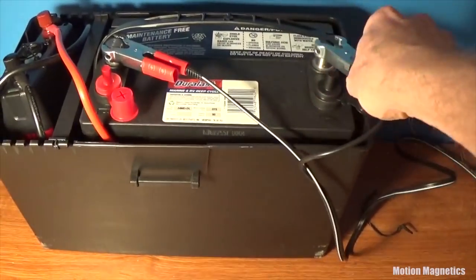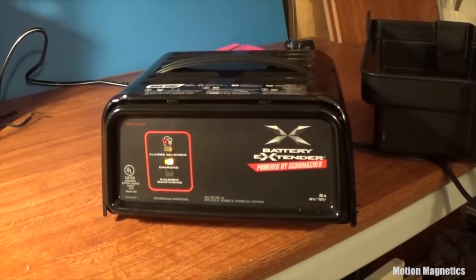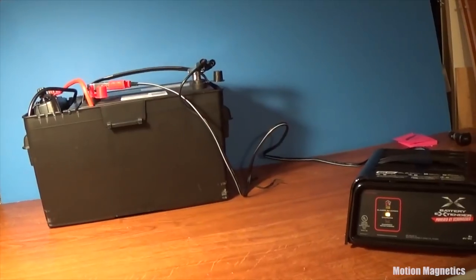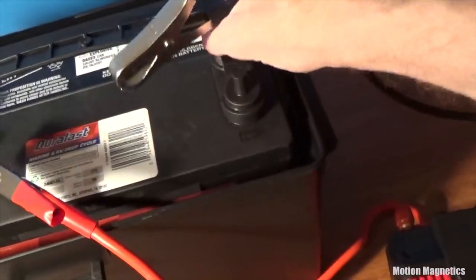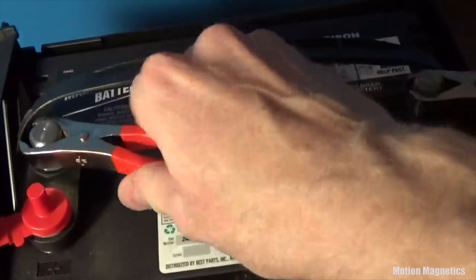I already had a charger, but if you don't, you can pick up a nice one pretty much anywhere — I picked up mine from Home Depot. I chose this one specifically because of its simplistic, easy-to-use design. If you don't want to harm your battery, it's a good idea to get a charger maintainer so you can leave your battery on the charger without worrying about overcharging it. The simplest setup is just connecting the red connector from the inverter to the positive terminal and the black to the negative, flip the power switch, and you're good to go.